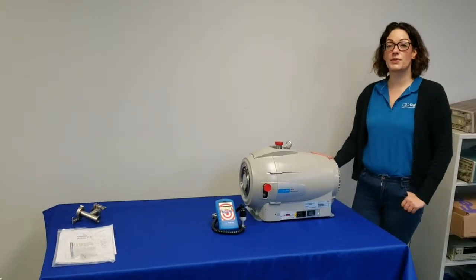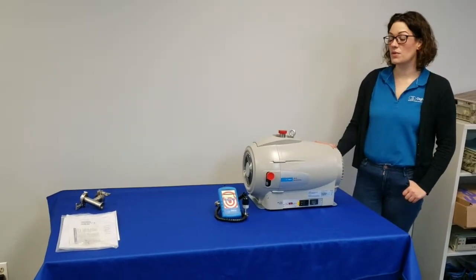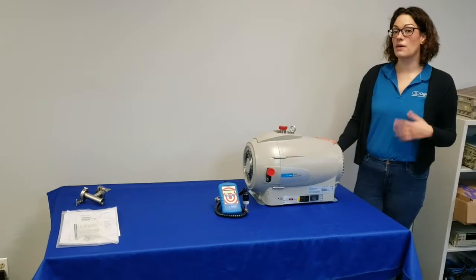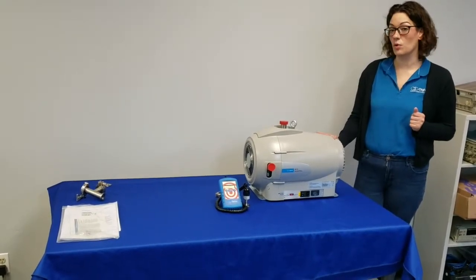Hi everybody, my name is Hilary Trappagin. I'm the lead calibration tech at Digivac, and today we're demonstrating the startup and operational procedure for the Agilent IDP15 dry scroll pump.